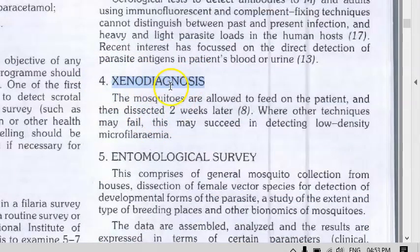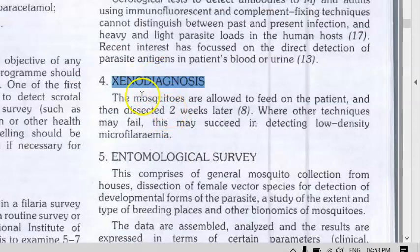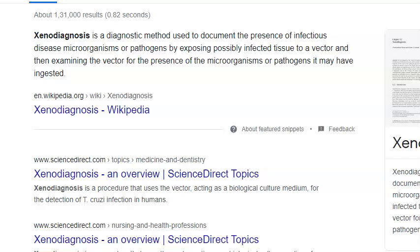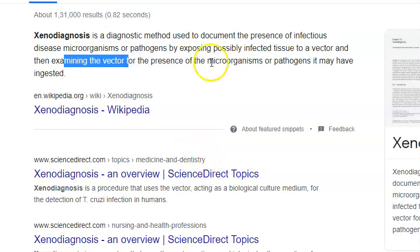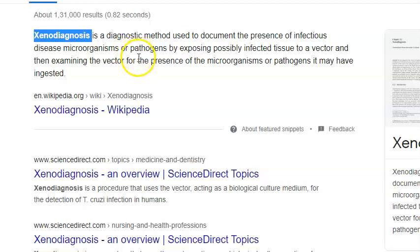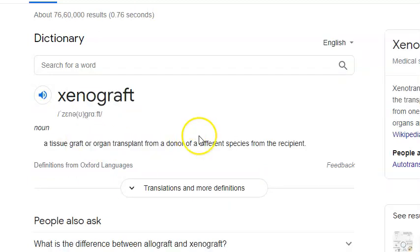Xenodiagnosis is a very generic term, not limited to filaria. Xeno refers to a different origin or a foreigner — essentially a different species from the recipient. You examine the vector, which could be ticks, fleas, mosquitoes, or other animals, to detect the presence of microorganisms or pathogens. So xenodiagnosis and xenograft both follow the same principle: any species other than man.